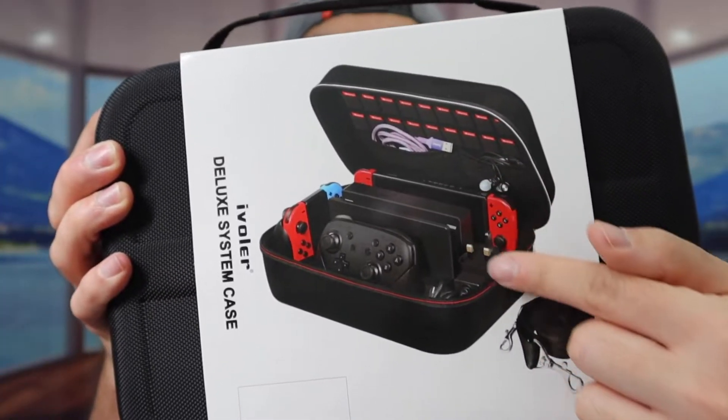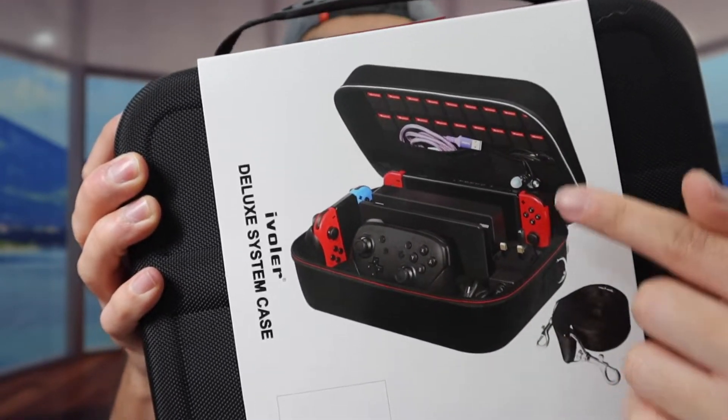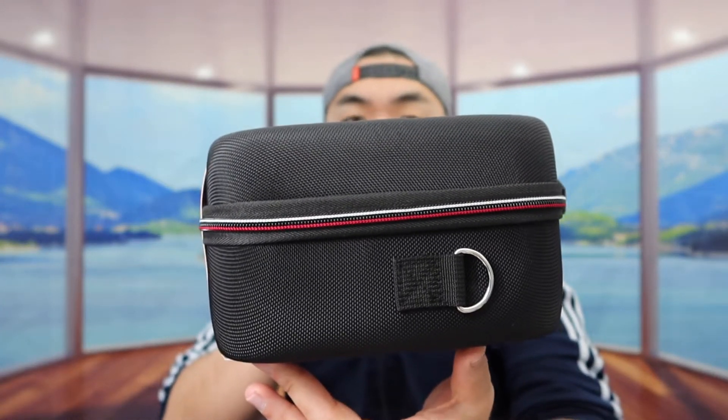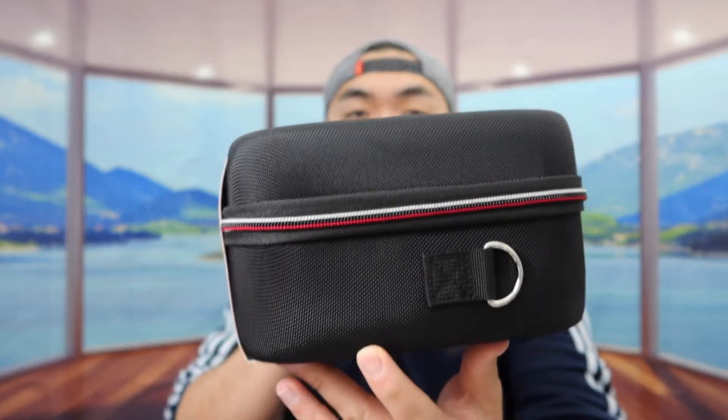So you can see the way how they designed it allows you guys to put a lot of different stuff on here, like the station, the controller, the actual switch, the cables, and more. If you guys do look at the size, the product is pretty bulky, and that's totally fine because it allows you guys to carry a lot of different stuff that other cases will not allow you guys to do.